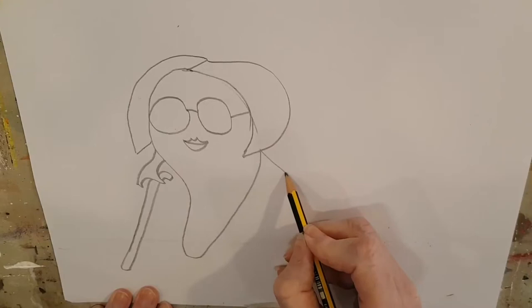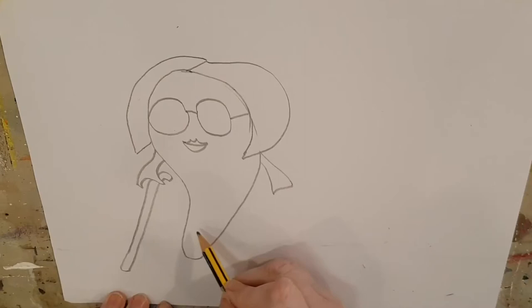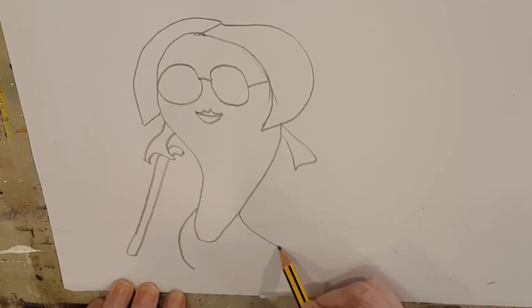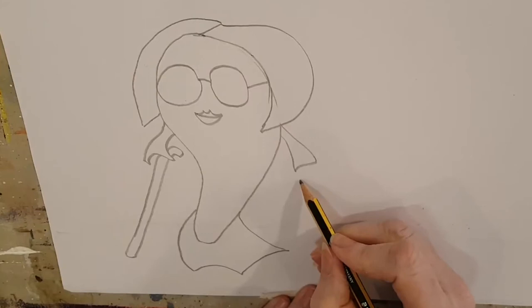Now let's give her the other fin, which is her other arm — a nice little line, another little curve line, and another little curve. Isn't she looking good? Now we're going to draw her fins right down here at the bottom. She uses her fins to walk along the ground, just like she uses her walking stick to help her. Have you managed to draw her fins? They're not too difficult, are they?